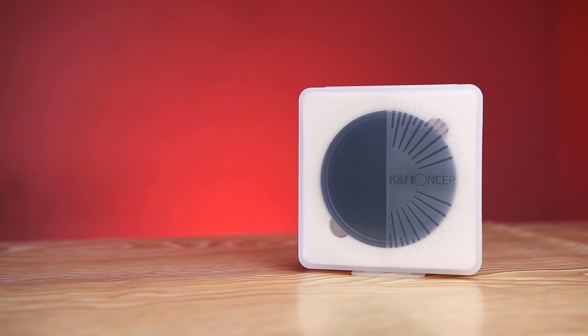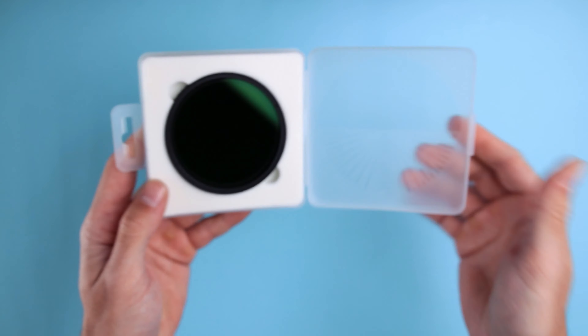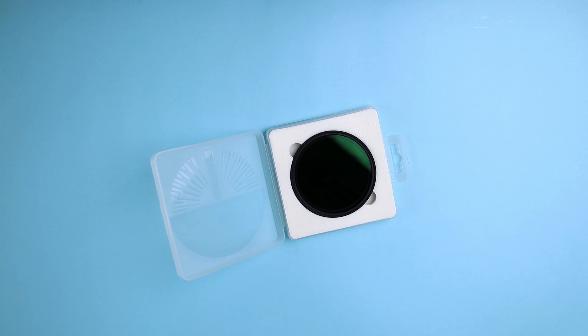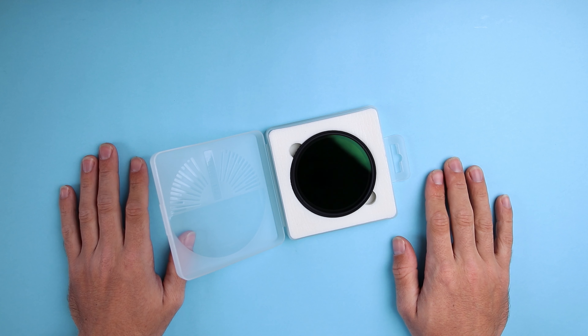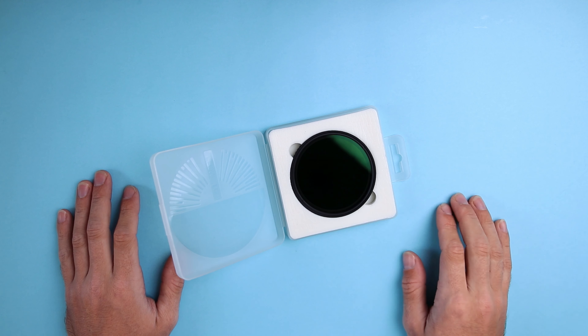You also get a case to carry it on the go. It's kind of bulky, but you can put the ND filter in, close it, and then put it in your bag. Now let's go outside, mount this ND filter on my Sigma 18-35, and do a couple of test shots to see if there is any X-spot and how the quality is.